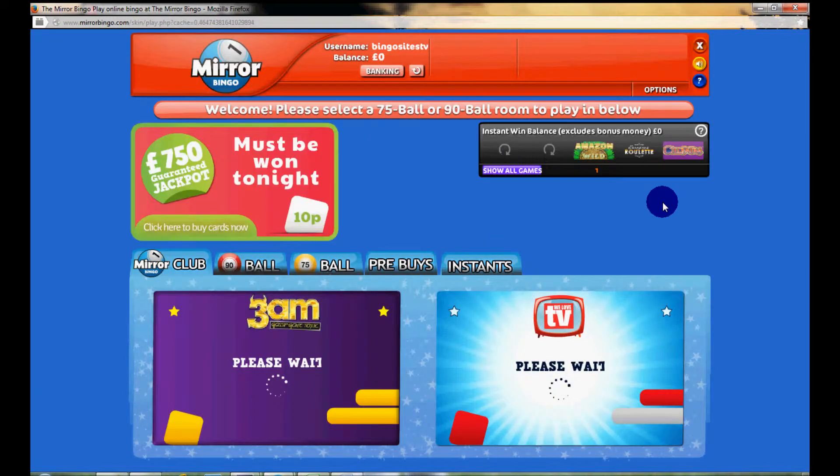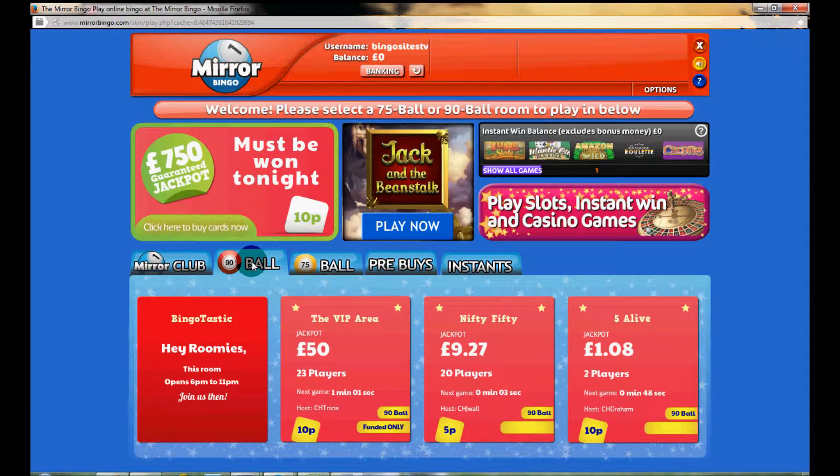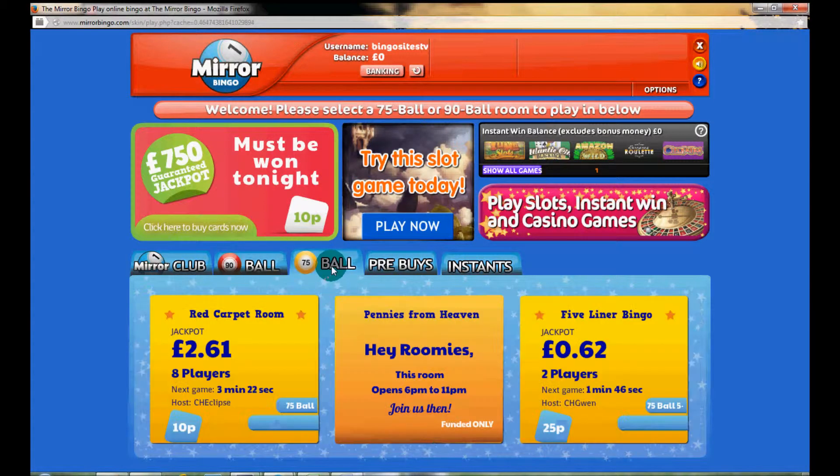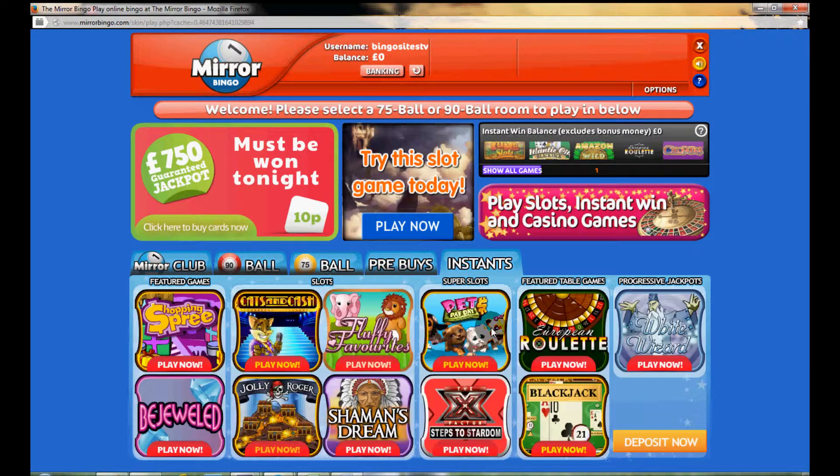The lobby itself is actually unique. As you can see here, we have the 3im room which is part of Mirror Bingo itself. One theme we noticed while doing this review is the number of players — there's not too many players about. You simply use the tab at the top to get between the different rooms; you've got 90-ball and 75-ball. If you want to pre-buy any of the big jackpot games, this is where you do it, and there's also a small selection of instant games, some of which can be played in demo mode.